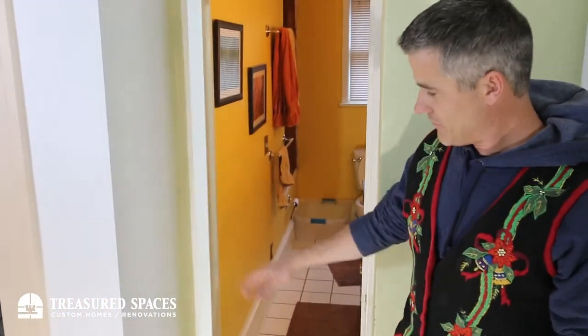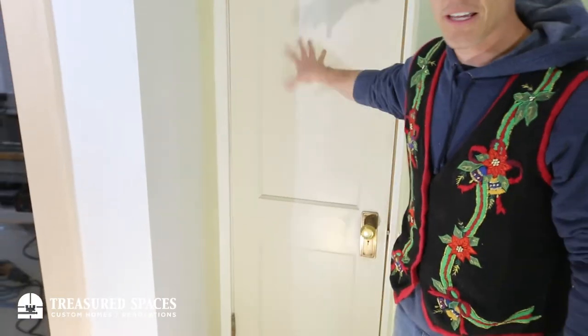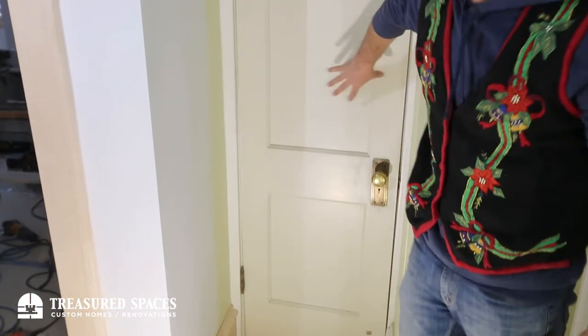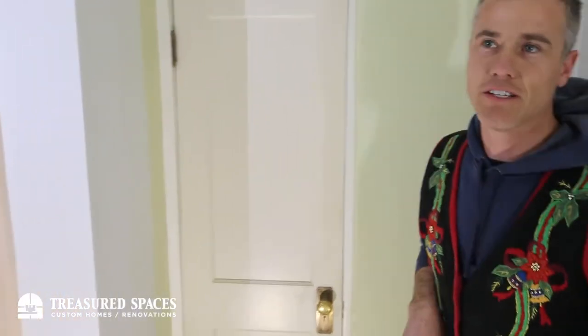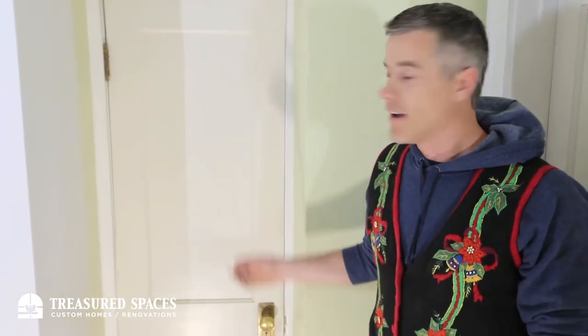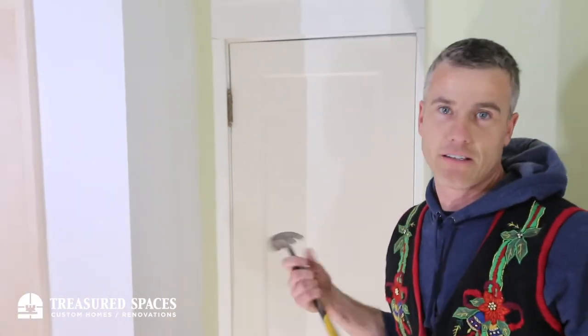So if you want to fix that, you got to do some work on your hinges, and it's really easy. Start by making sure your door is closed. Some doors have two hinges, some have three. Older doors usually have two — this door has two. So you're going to want to take the pin out of the hinge, and I'm just going to start with the top one. That's the easiest.